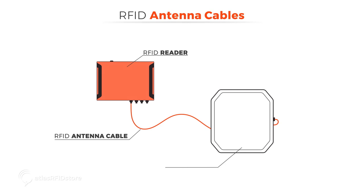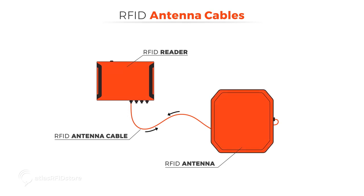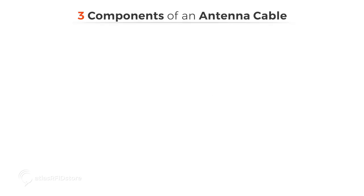RFID antenna cables connect the RFID reader and the RFID antenna and facilitate the transfer of energy between them. There are three important components that make up an antenna cable that are key to selecting the best cable for an RFID system.